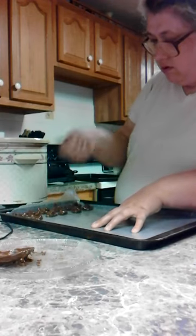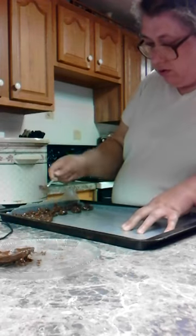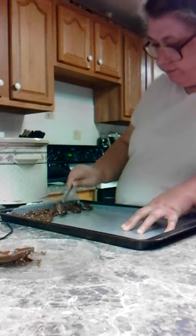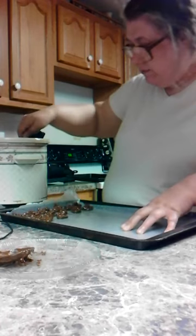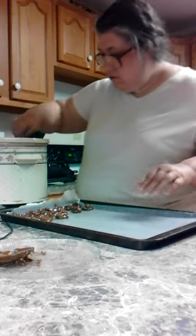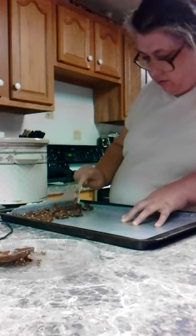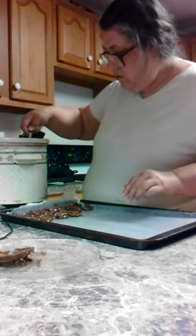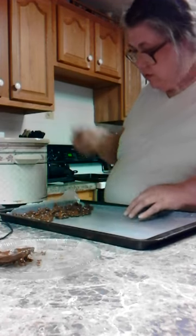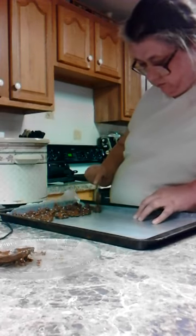We don't know exactly how many clusters you put on each pan — it varies. You probably want to fill up the whole pan and then put them in the freezer.